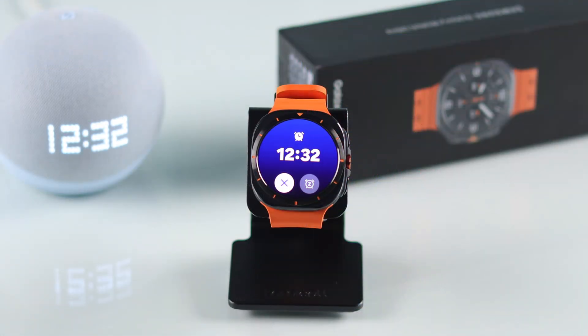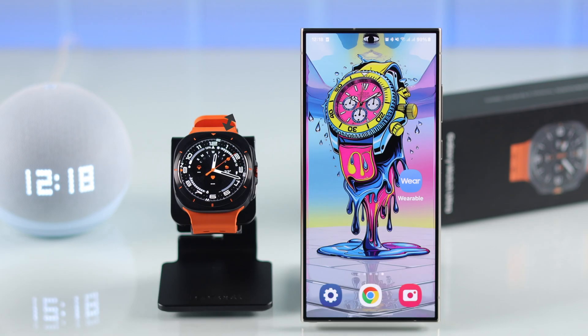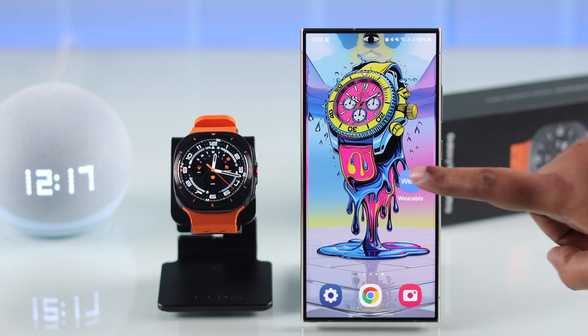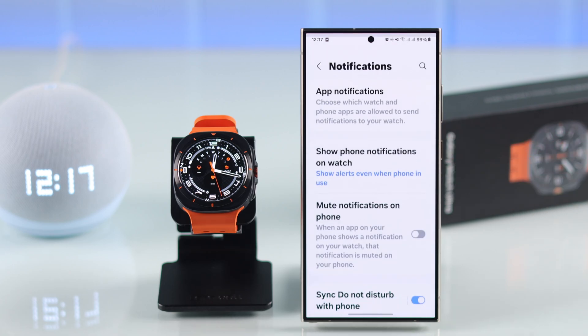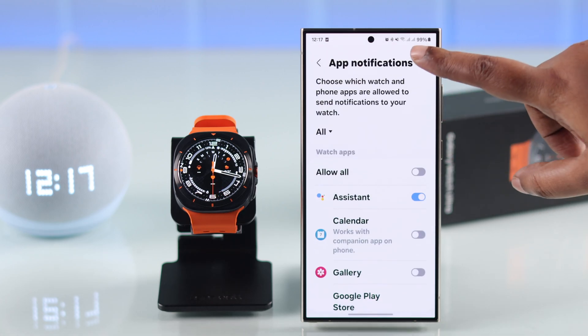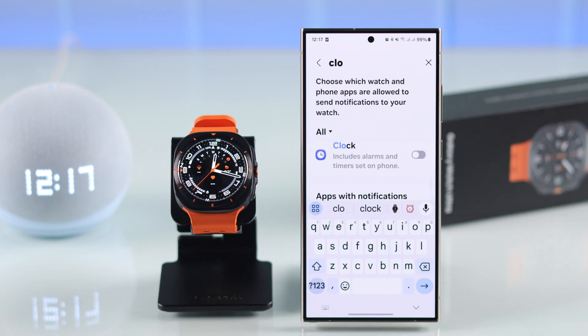If your problem is that you've set the alarm from the paired device and it's not syncing to your watch, open the Wearable app on your paired device, scroll down to Watch Settings, then Notifications, then App Notifications. Search for the Clock app and make sure all alarms and notifications from your clock are allowed on your watch.